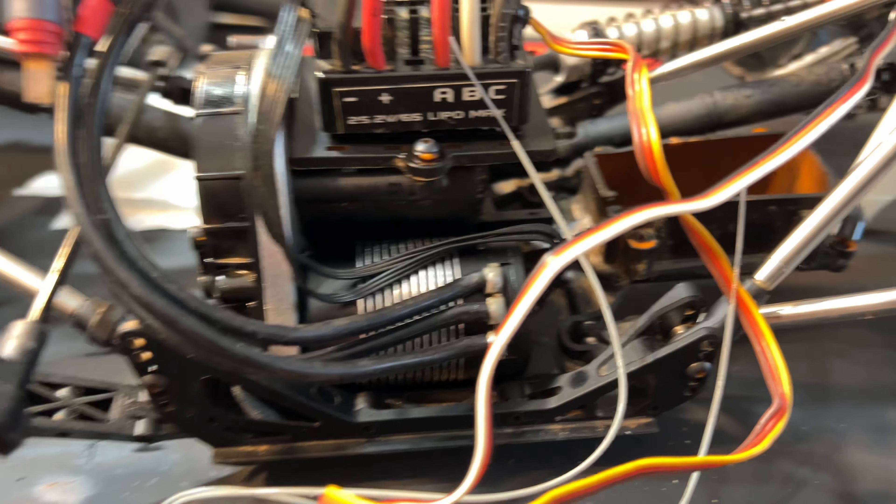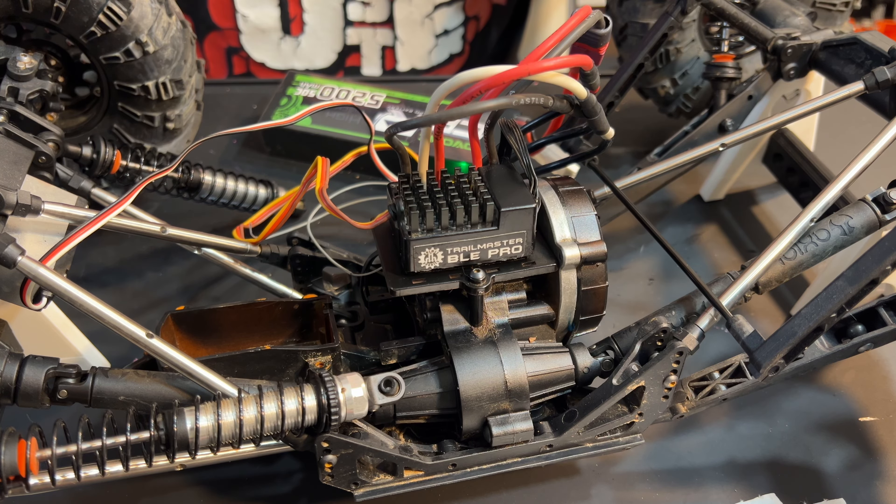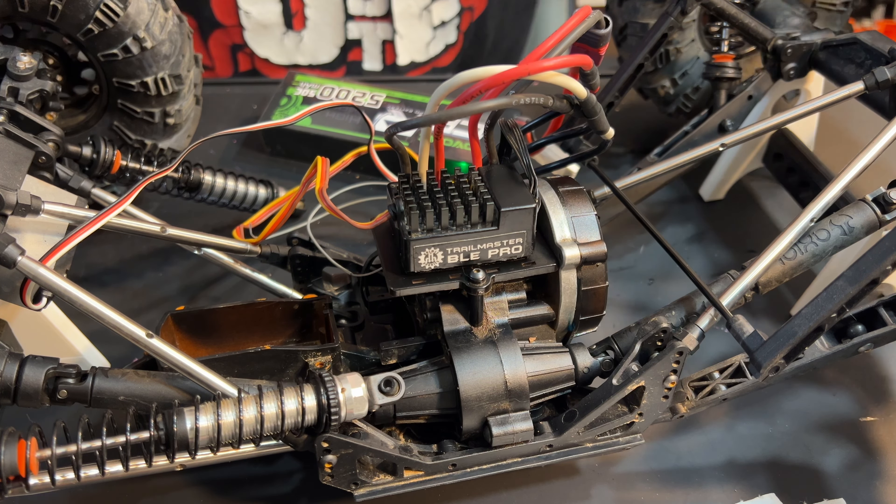All right, got it in there. Looks pretty good. I like it. Next up will be to see if it works. All right, let's do it. Let's make sure we have steering — and we do have proper steering, and then throttle.